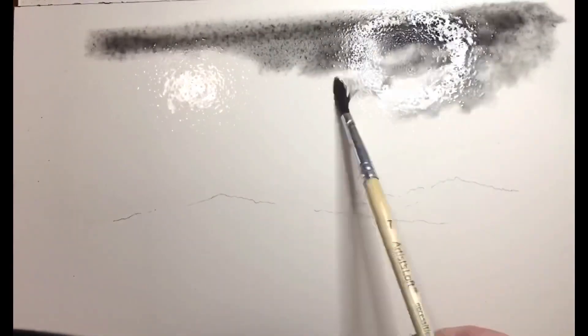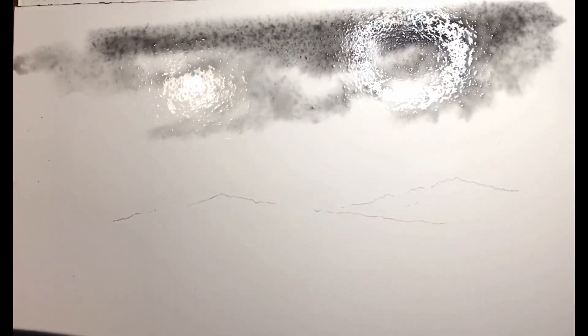Hi, this is Corliss Blakely and I wanted to show you how I paint a black and white watercolor. This is going to go kind of fast because I wanted to show you how to paint the whole painting. I'm adding water. I like to work on hot press. This is actually working just with Daniel Smith black watercolor.